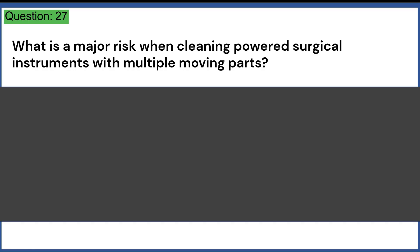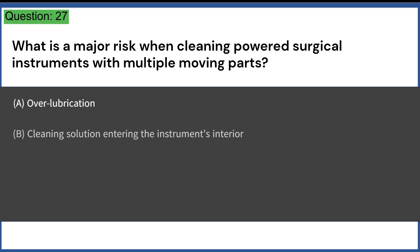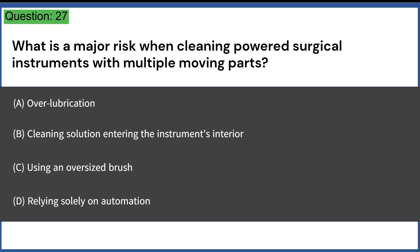What is a major risk when cleaning powered surgical instruments with multiple moving parts? A. Over-lubrication. B. Cleaning solution entering the instrument's interior. C. Using an oversized brush. D. Relying solely on automation. Answer: B. Cleaning solution entering the instrument's interior.